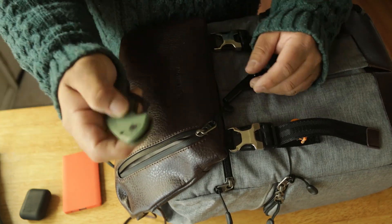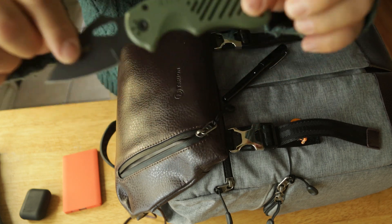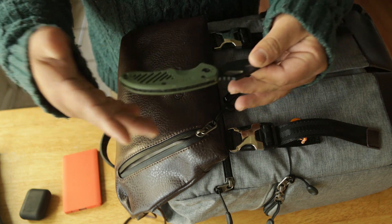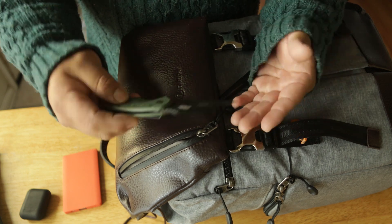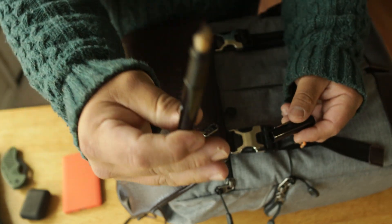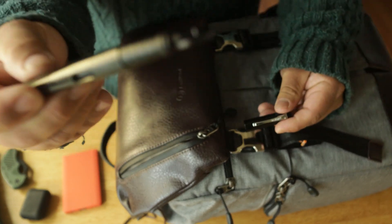I carry a pocket knife — a 5.11 my buddy got me for Christmas. I just really like the color, and it's always good to carry something sharp when you're alone. Also a pen, just a nice pen to write stuff down.